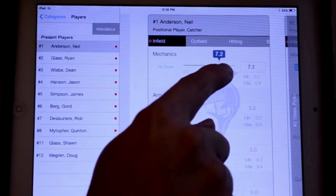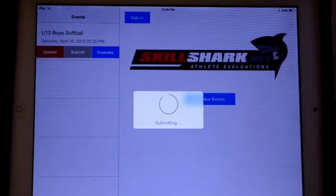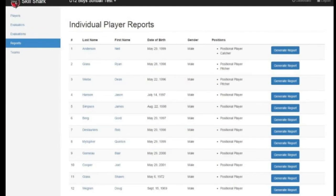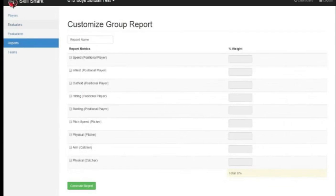Once the evaluations are completed, data is uploaded with a touch of a button and the information is made immediately available to coaches, who can then run several reports, including individual player reports, roster reports, and, most importantly, weighted reports.